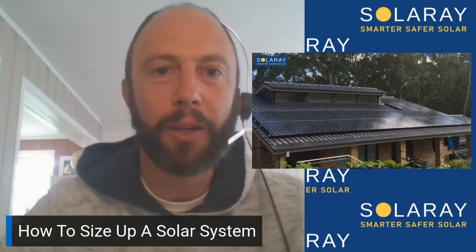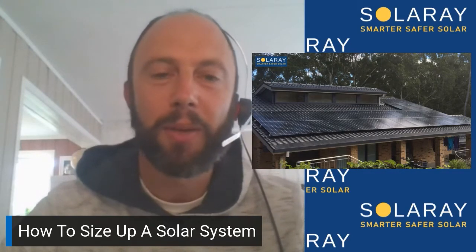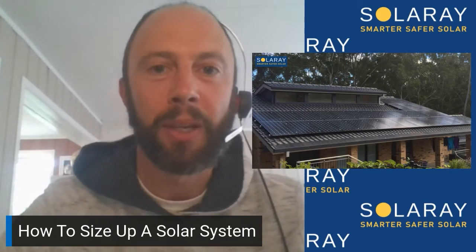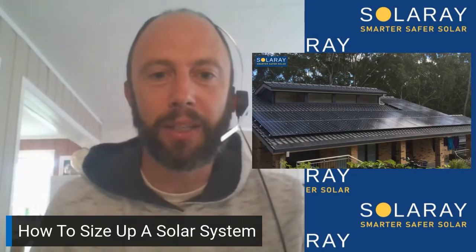With this video I just want to quickly go through some numbers. We'll be looking at a 10 kilowatt system because that's one of the more common sizes that households are going for at the moment. Here's the output of a 10 kilowatt system across the year.